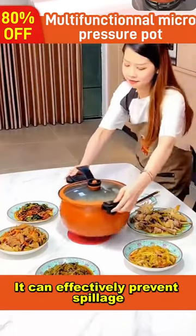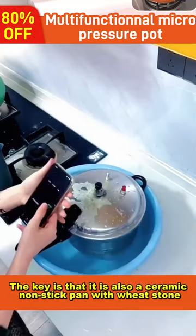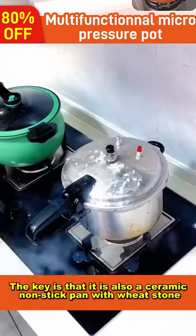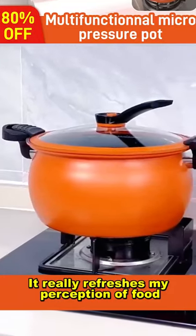This large capacity pot can effectively prevent spillage and ensure a good sealing effect. The key is that it is also a ceramic non-stick pan with wheat stone. It really refreshes my perception of food.